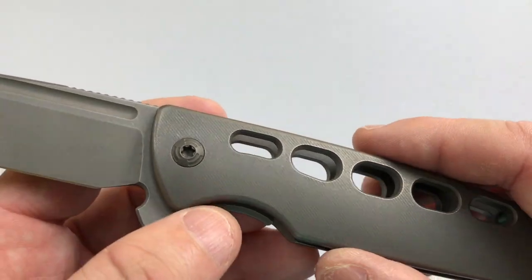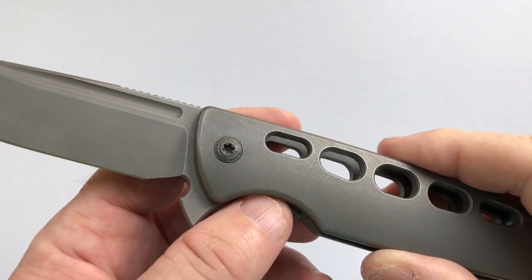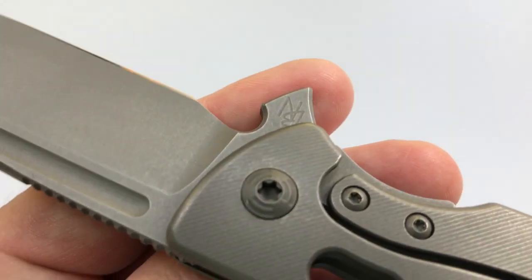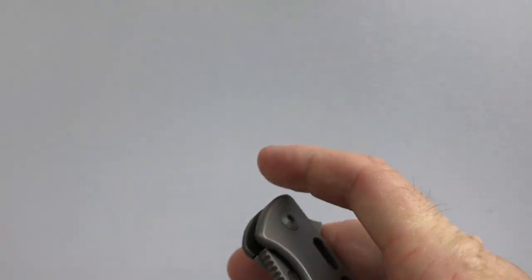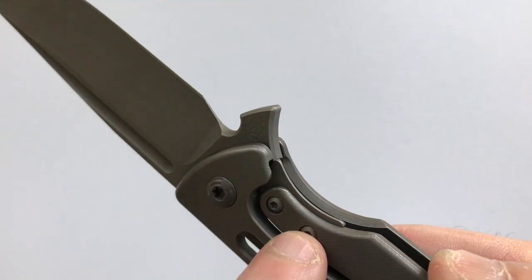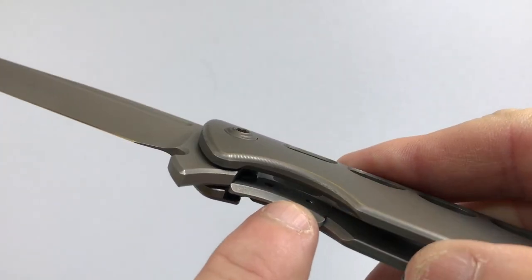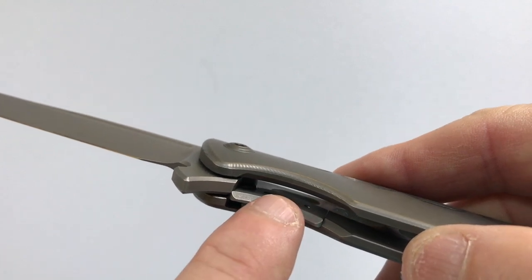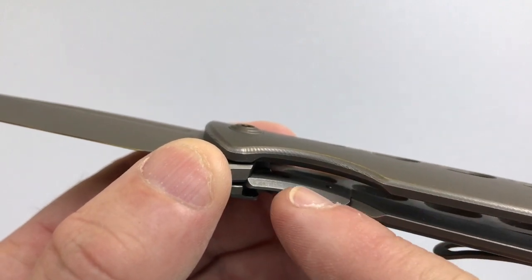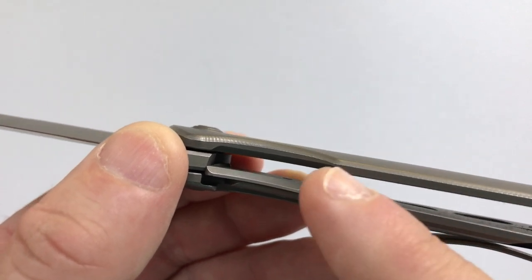The pivot is a stainless ball-bearing thrust pivot, disassembled with a T15 Torx driver on both sides. The lock is a frame lock, and it has a removable lock bar insert. The way he does his detent is interesting — he doesn't use a detent ball. As you know, most frame locks and liner locks have a detent ball, which is a small ball-bearing press-fit into the end of the lock bar insert or the lock bar.